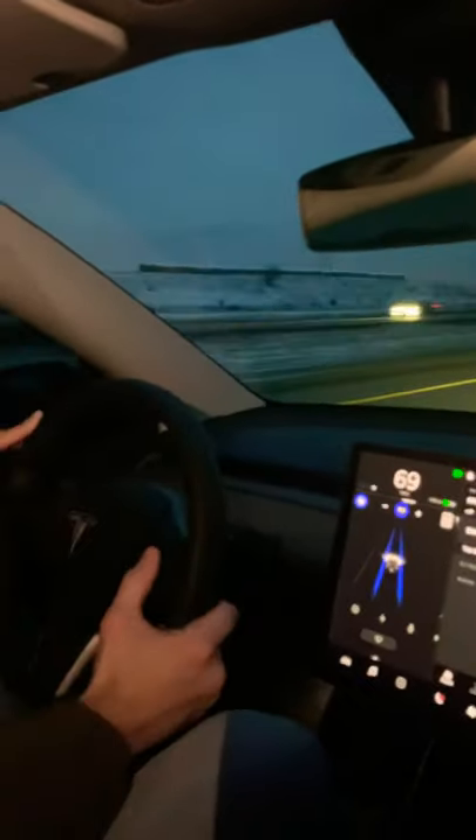Hey, how's it going everybody, tall Tesla guy here. Just wanted to go over a quick tip for the Tesla Model Y, Model S, Model 3, Model X. When you're in autopilot, as you saw, my speed was actually lower than the speed limit — that's fine. You can move it up and down with the right scroll wheel to go faster or slower.